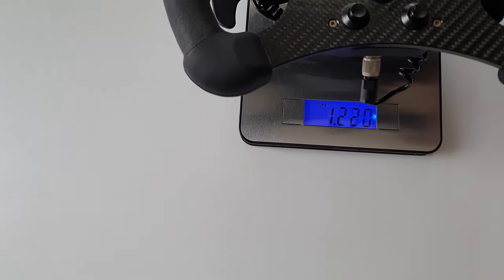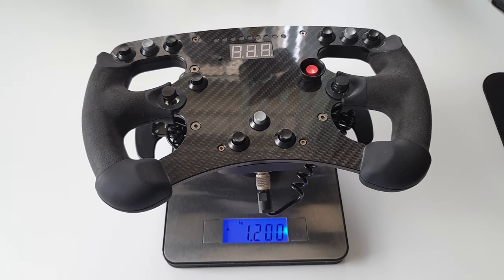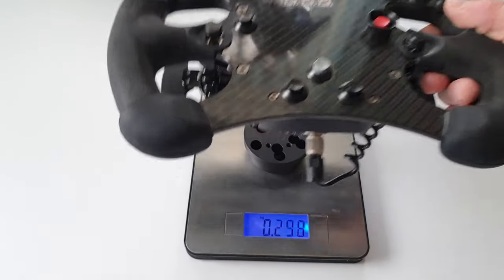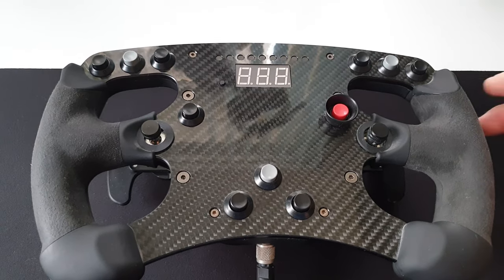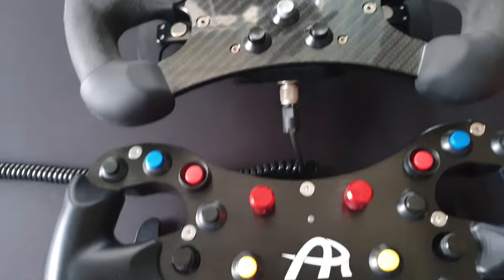The Vandatec wheel with Usher shifters weighs about 1.2kg with the wheel adapter on the back. I also upgraded my Simracing setup with the Simucube 2 SQR quick release, so I have the wheel side of the quick release also on the Usher wheel.